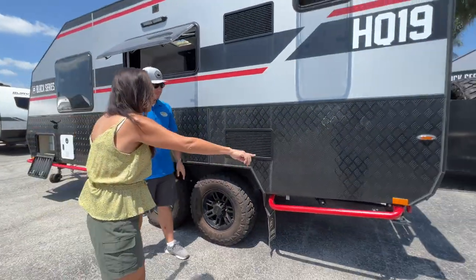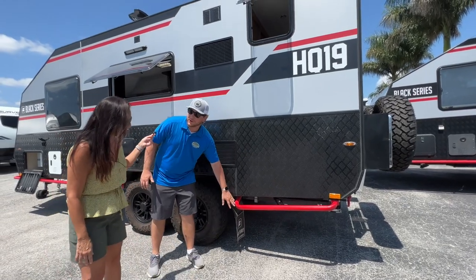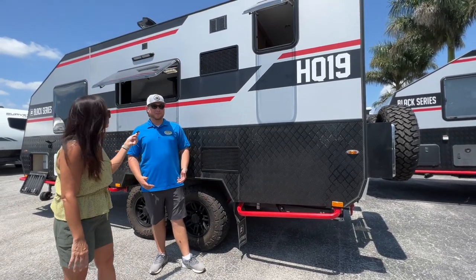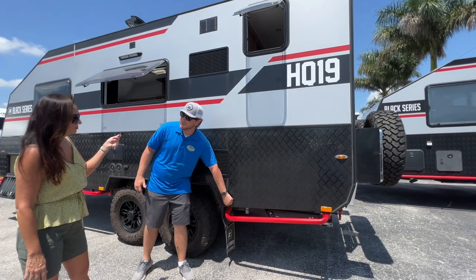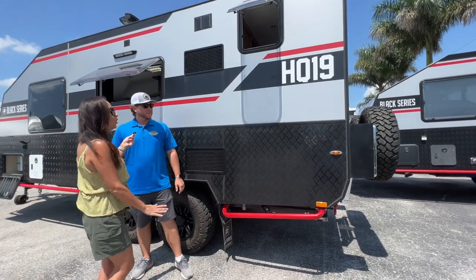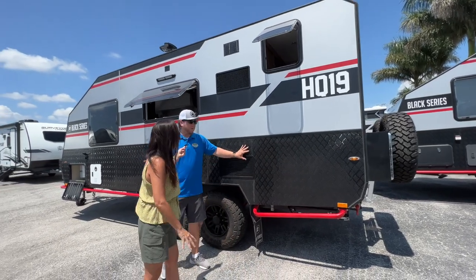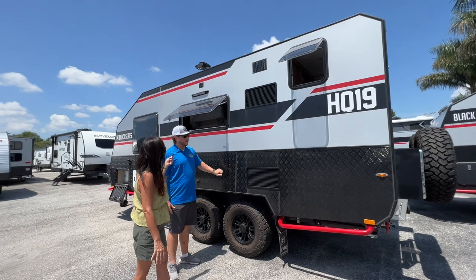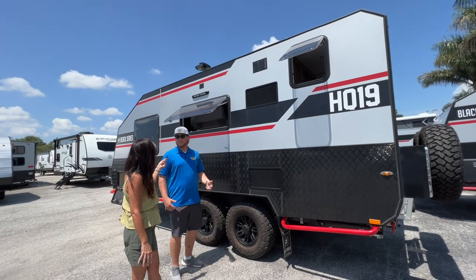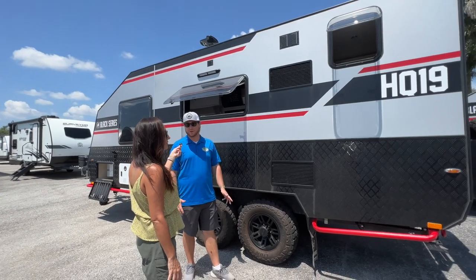Notice these red rails along the side — these are rock guards. When you're going on those off-road trails, it's better to damage a rock guard. You can take four bolts, pull it off and replace it rather than damage the camper itself. The whole diamond plating is designed for rock protection, and when we go up to the front, you'll see it's angled down to deflect rocks when driving on trails.